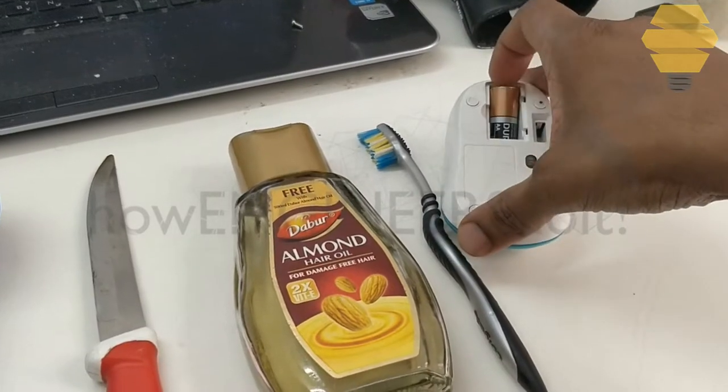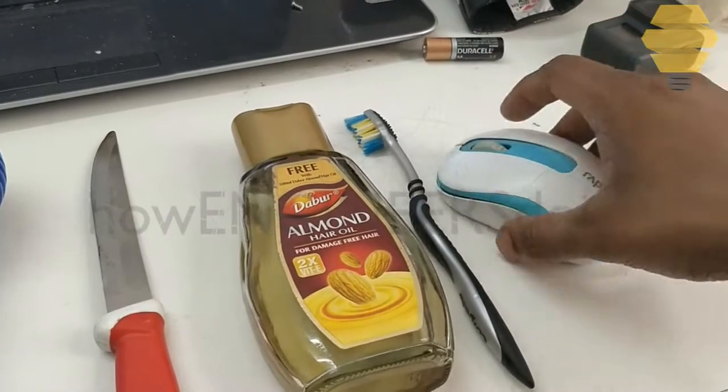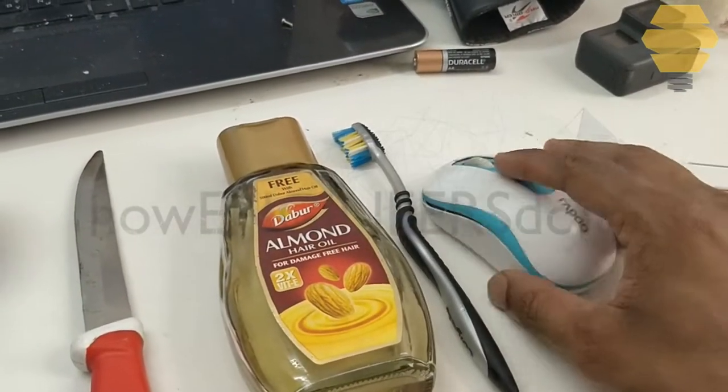So you have to remove the screw from here. In this case I have already removed it — keep this separate.